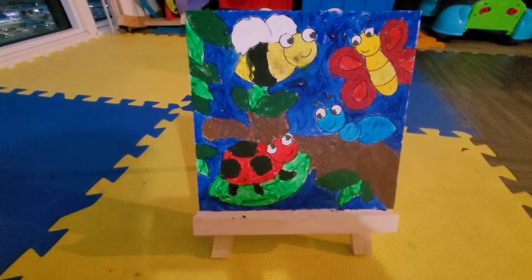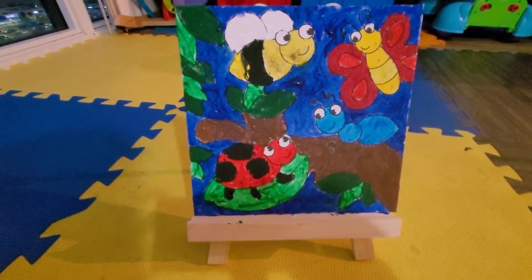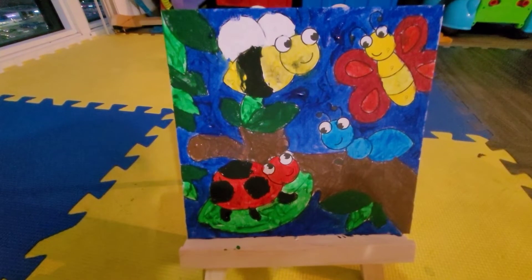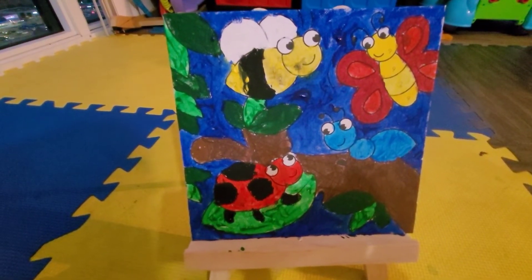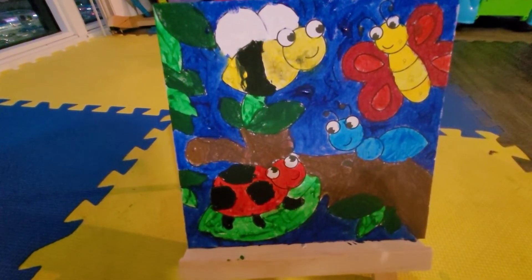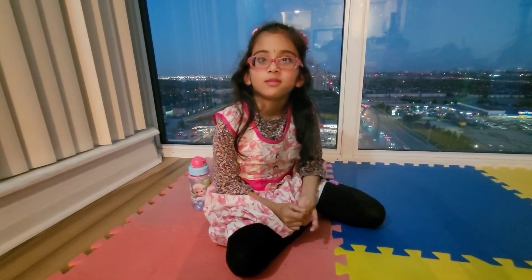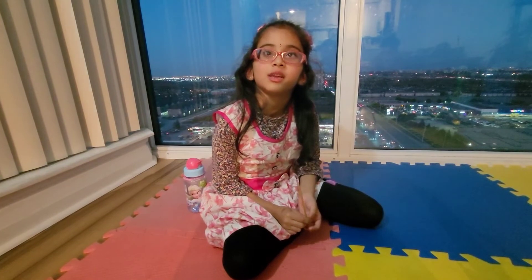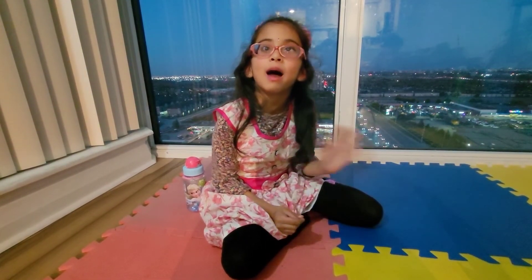Wow, this is how the canvas looks like after painting. So beautiful. I see honey bee, butterfly, ladybug. Thanks for watching, please subscribe to my YouTube channel. Bye-bye.